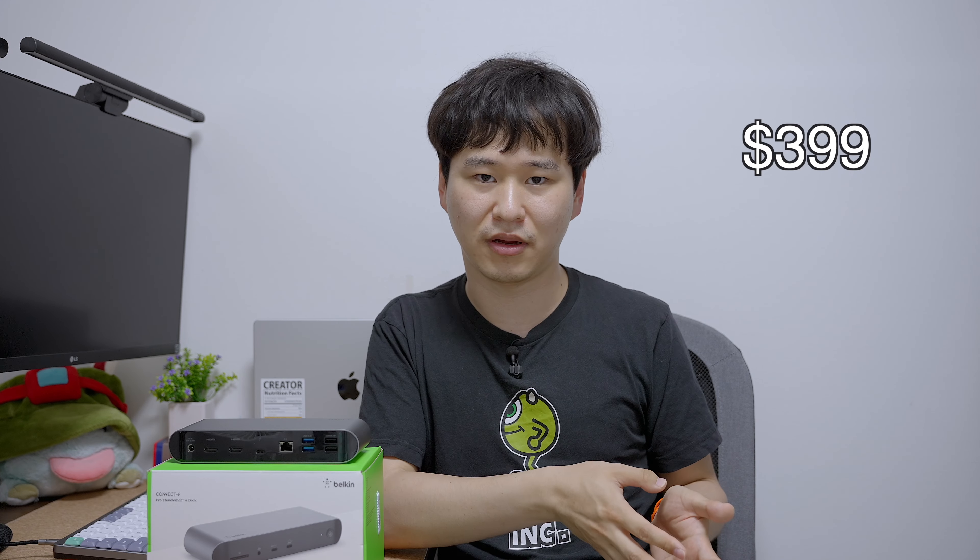Or 499,000 won if you're living in Korea. It is really expensive for what it is. Thunderbolt devices usually tend to be more expensive than their USB counterparts, but even for a Thunderbolt 4 dock it is really expensive, especially if you consider that there are cheaper alternatives.